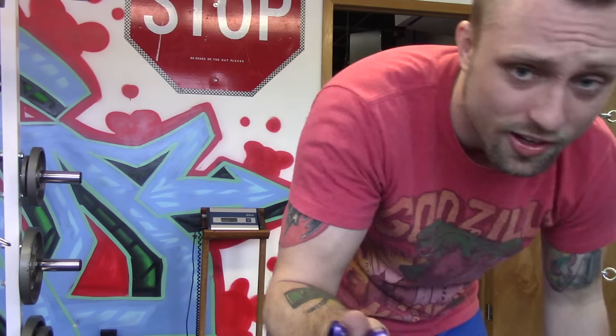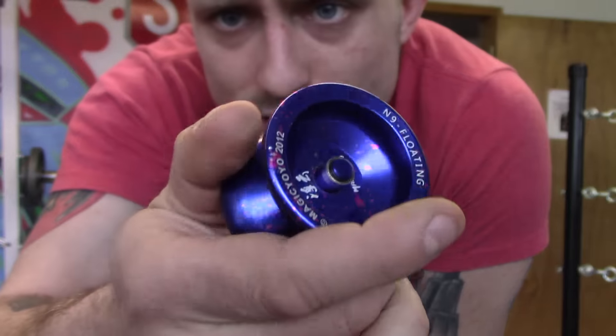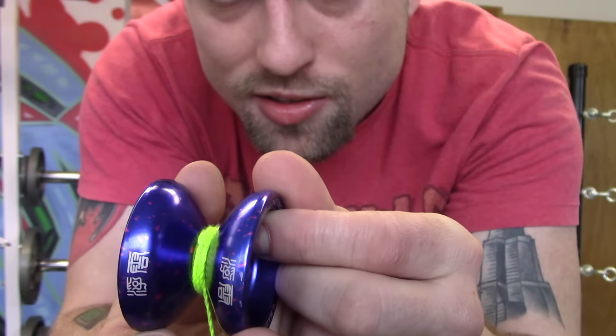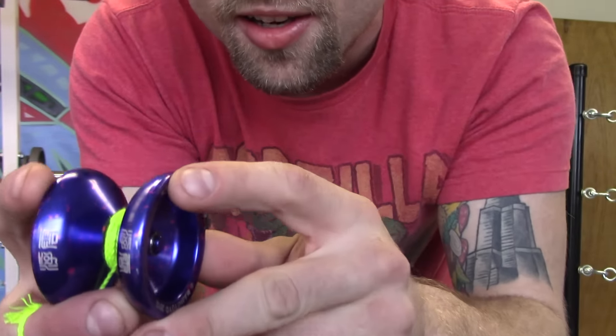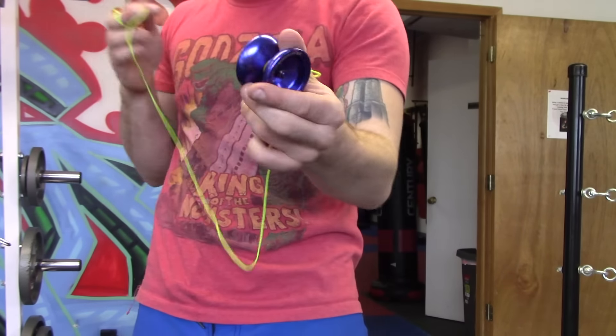I do like the anodizing on it. I like all the markings on it. It's got these little characters on the side too, and I like how they line up — kind of like Yoyo Factory's Aerosystem that never works.